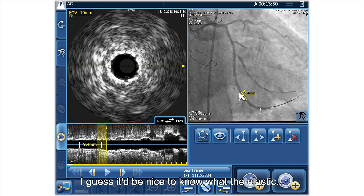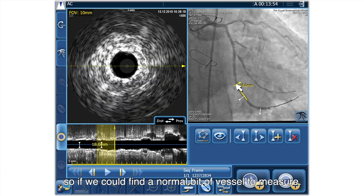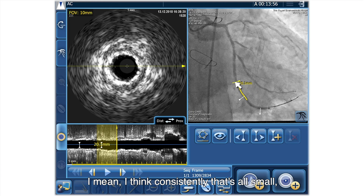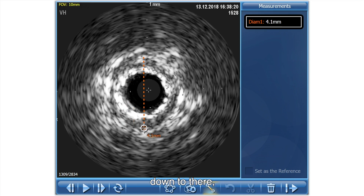It would be nice to know the elastic reference - there are no major branches, so if we could find a normal bit of vessel to measure. I think consistently that's all small, so let's measure that there. We can see the media, so I'll just do a diameter - about 4.1. So I guess we need to make these stents a bit bigger. Certainly in the mid-segment, approximately - I think it's still 2.5.